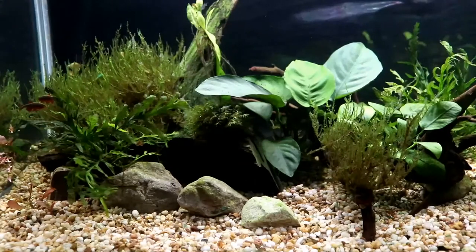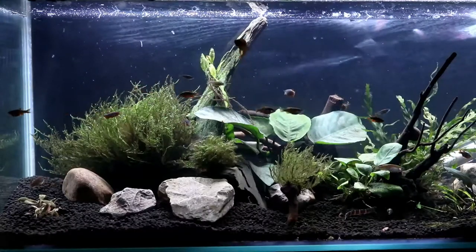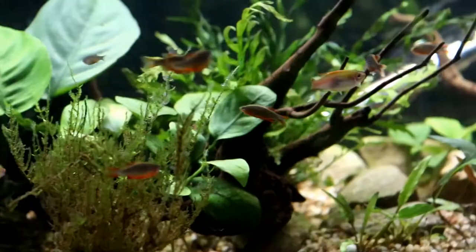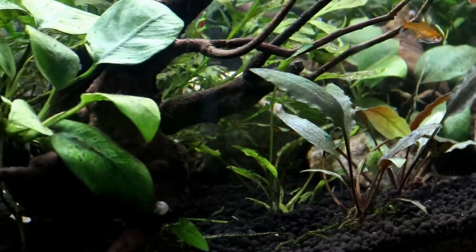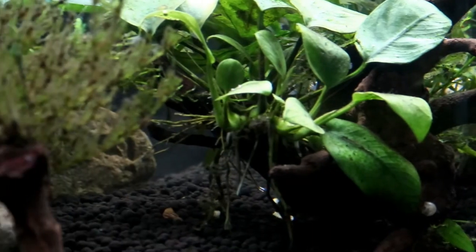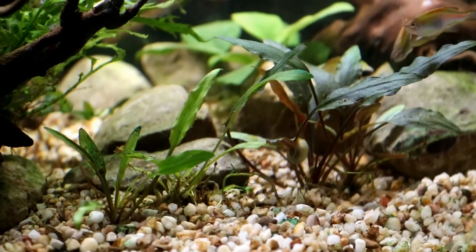The larger Nubias in particular felt quite dominating when it was in the paler tank, whereas in the darker one I find myself almost willing it to grow faster so that it has more of an impact. In fact, I would almost go so far as to say that to create a really lush and jungly look in a tank, which I'm hoping to slowly create, you may well need more plants in a dark tank than you would in a paler one, which is actually the complete opposite of what I've always thought.